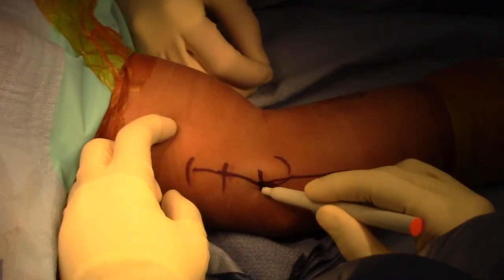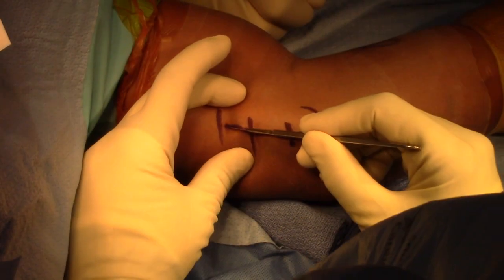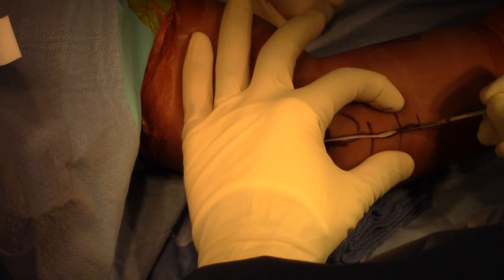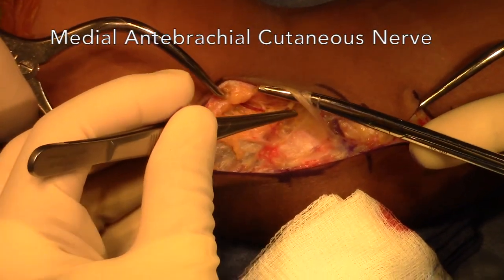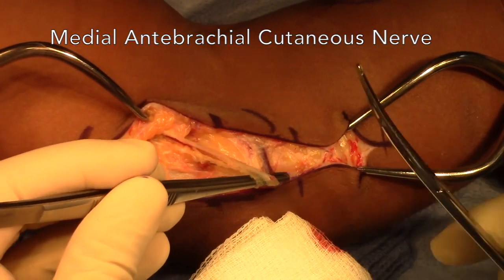The patient is positioned supine with a hand table, and the operative extremity is prepped and draped over a non-sterile tourniquet. A 6-centimeter curved incision is made and centered over the medial epicondyle. Dissection is carried down through the subcutaneous tissues with particular attention to identify and preserve any branches of the medial antebrachial cutaneous nerve.